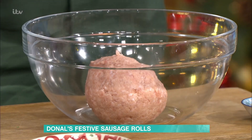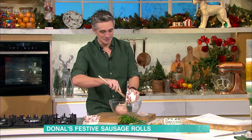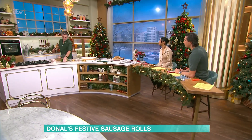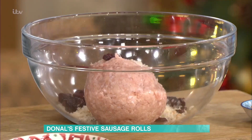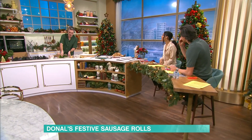We're going to go in with some good quality sausage meat — go to your butcher this time of year. We're going to go in with some breadcrumbs. Now, the festive twist here: some cranberries and plenty of aromatics. These are dried cranberries. You could go in with fresh cranberries, but there's more of a crunch factor, so go with the dried cranberries.